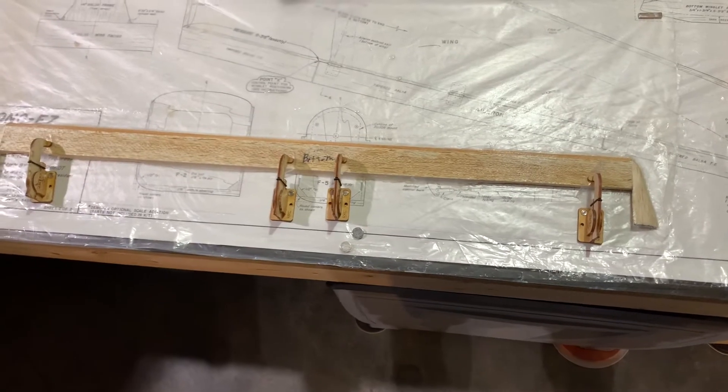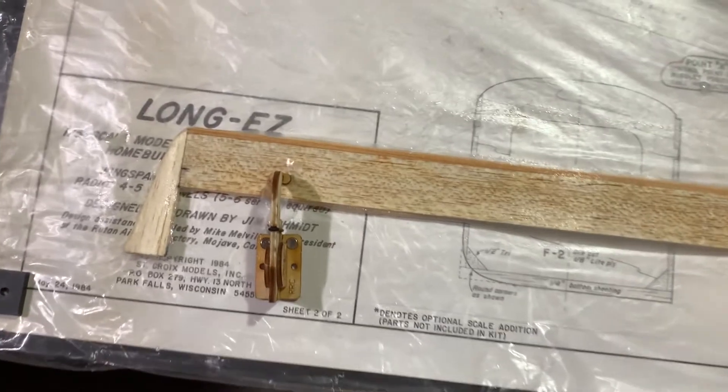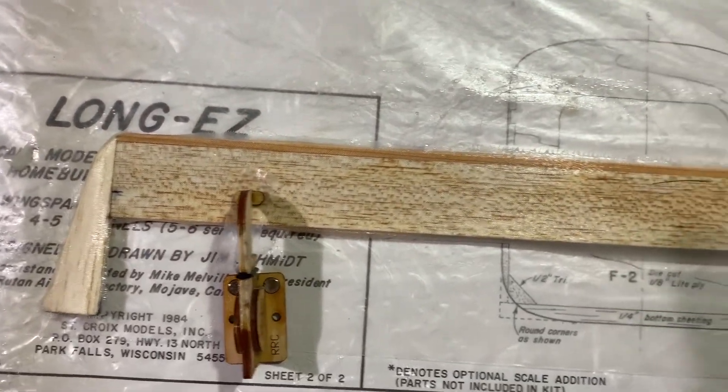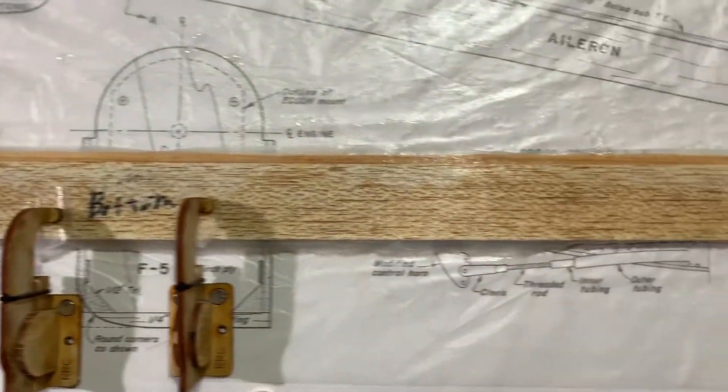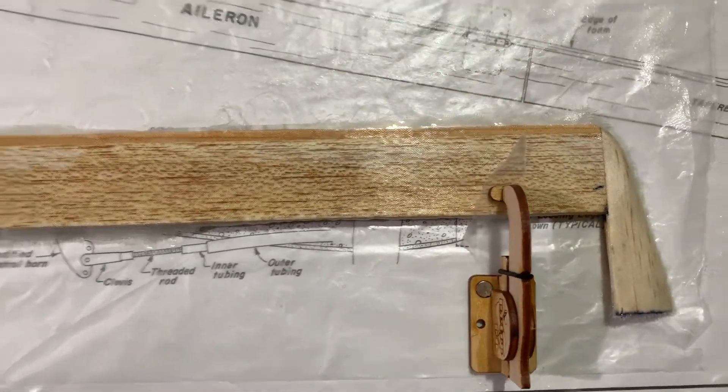All right friends, you can see we've got our canard covered in fiberglass. The epoxy is drying, so we'll let this sit for a full 24 hours. Then we'll go ahead and flip it over and do the top. So our canard is coming along. More to come.